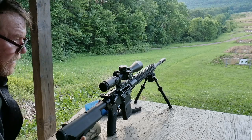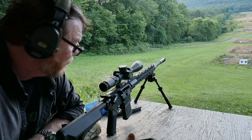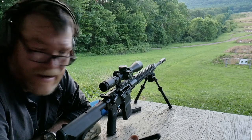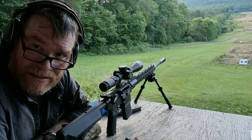Now I'm using Primary Arms — this is their gold line, the two-and-a-half to four. What's most impressive, though, is the fact that we're using the Ultradine Vester AMAX, I believe it is. That thing is incredible. I want you guys to take note.